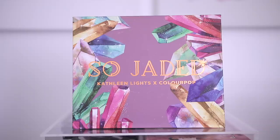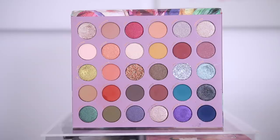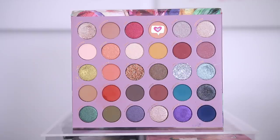Alright guys, we're gonna jump right into it. My lids are primed, my brows are done. I used the Fenty eyeshadow primer. We're gonna be using So Jaded from Kathleen Lights and ColourPop — spoiler alert, this palette is amazing. This was my first time using it when I filmed this look, and I am very impressed.